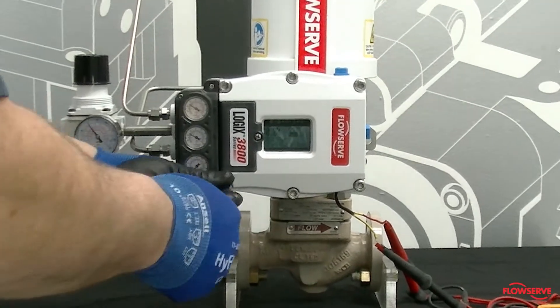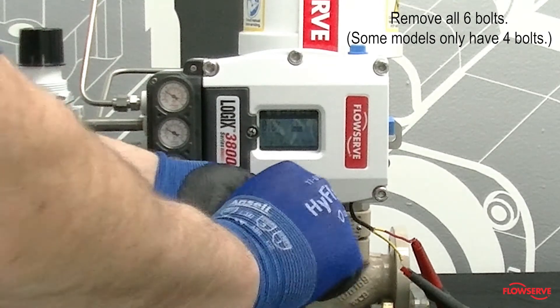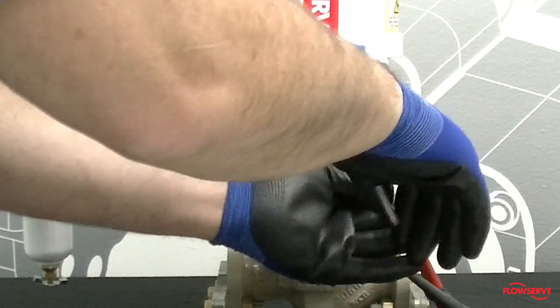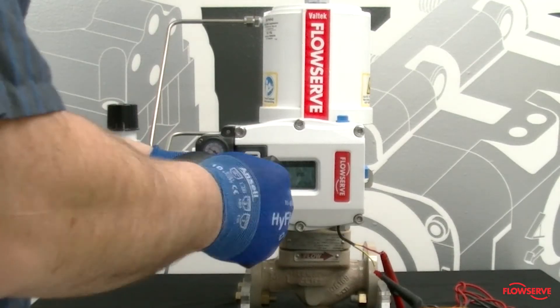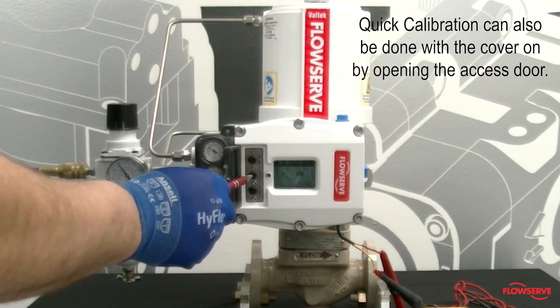Remove the six outer housing bolts to access the quick calibration button and dip switch internal configuration. Note that some models only have four bolts. If you are not setting the dip switches at this time, there is an alternate quick access door that can also be used.